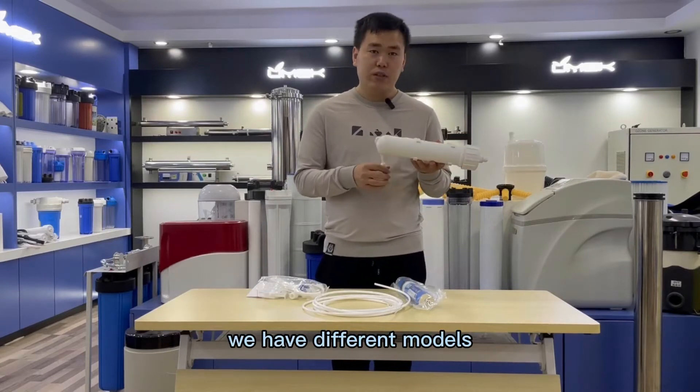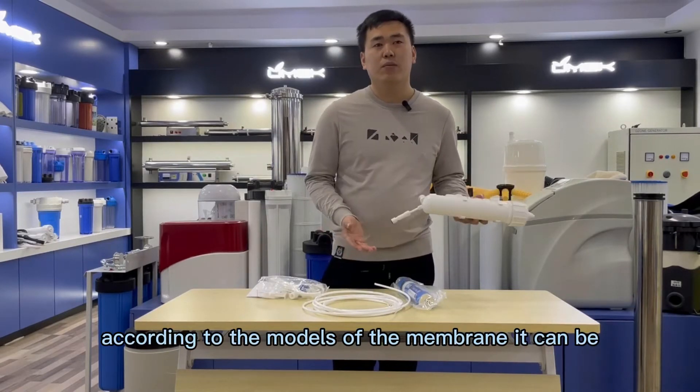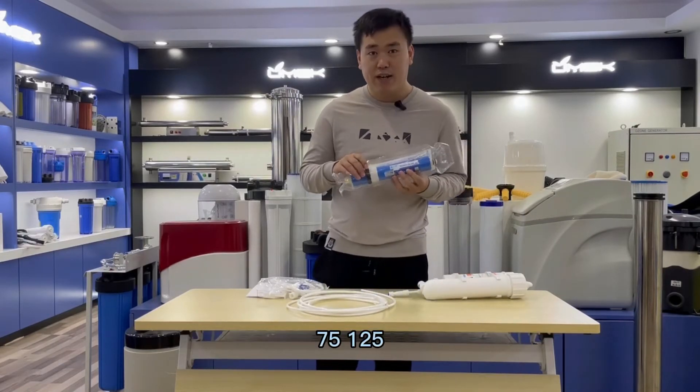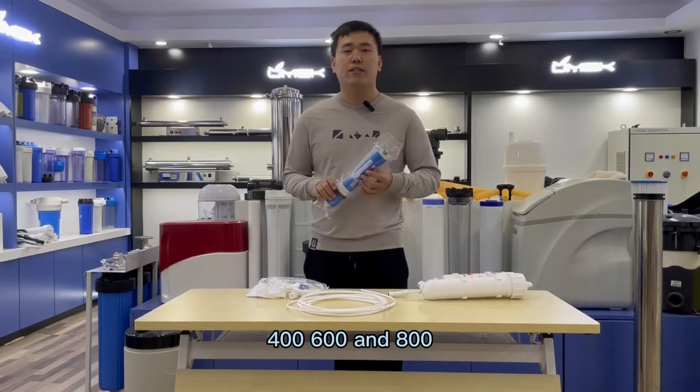We have different models. According to the models of the membrane, it can be 75, 100, 400, 600, and 800.